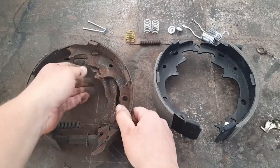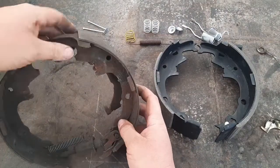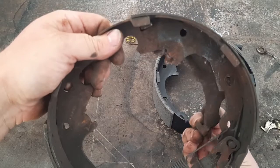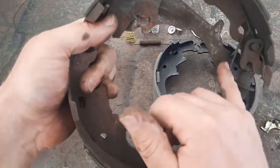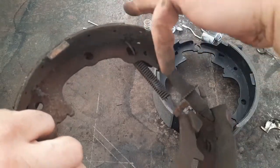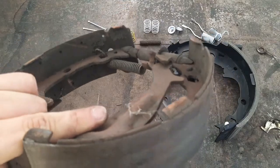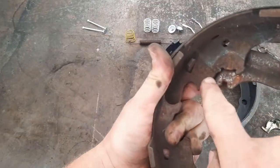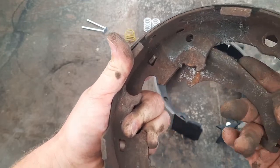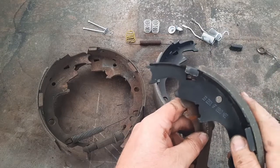There's an arm in the back that the e-brake cable goes on. Your e-brake cable comes in from this direction, goes into that bracket, and the end of the cable hooks into a little slot. That just sits in a notch at the top of the shoe - you can just twist it and it comes out really easy, but you've got to get it just right to get it back in.